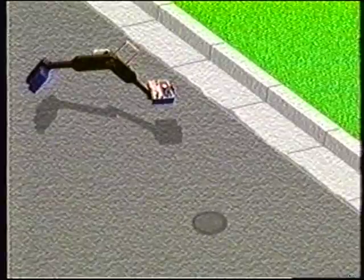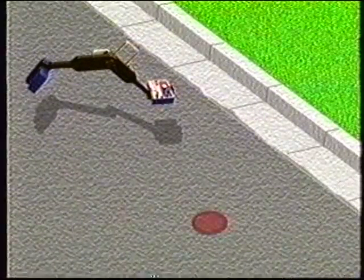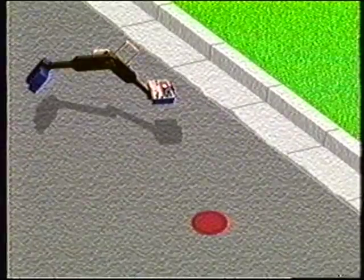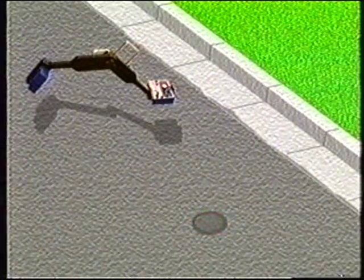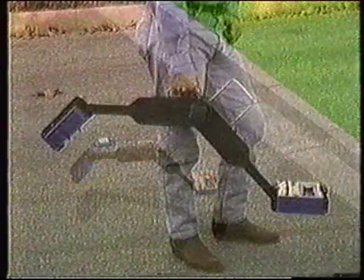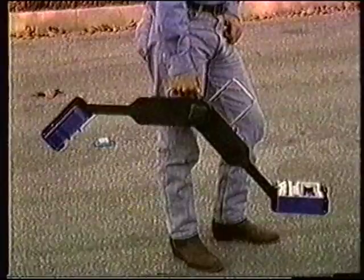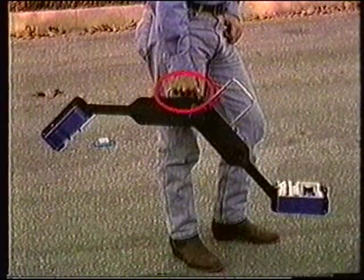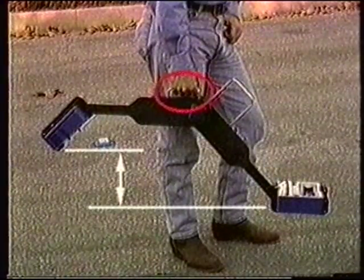The Subscanner system is also capable of finding buried metallic masses such as valve caps, buffalo boxes, or manhole covers. In fact, the Subscanner system is quite sensitive when used as a metal locator. To find metallic masses, hold the carriage by the short rear handle so that the receiver rests flat and below the transmitter.